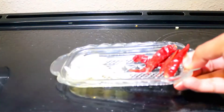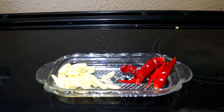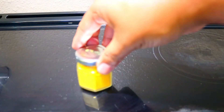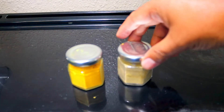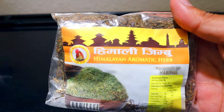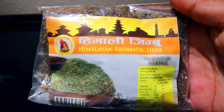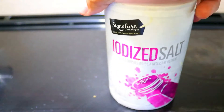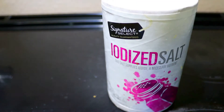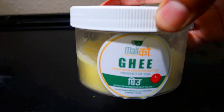Other ingredients are four to five cloves of garlic sliced, and four to five pieces of red dried chili. Half a teaspoon of turmeric powder, one teaspoon of cumin powder, one pinch of Himalayan aromatic herb — you can find it in an Asian store. Salt to taste, and one to two tablespoons of ghee.